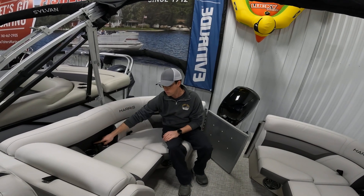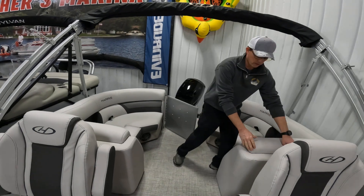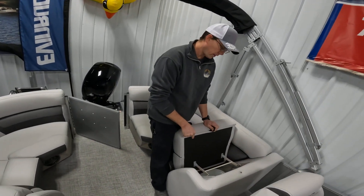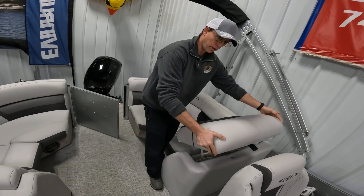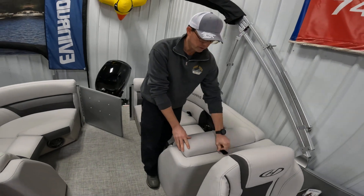Again, USB charging ports are in the backs of the seats. As we come up through the boat, both of the lounge backs have storage in them. This one does have a trash can in it, which can be easily opened, flipped out of the way, and locked into place and secured with a snap.